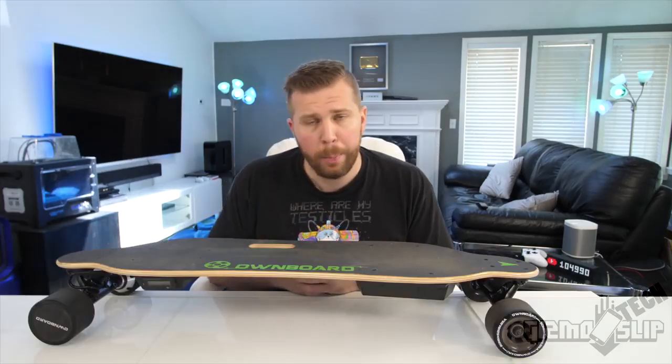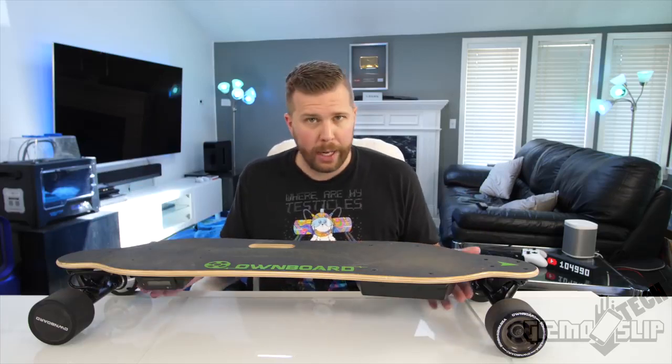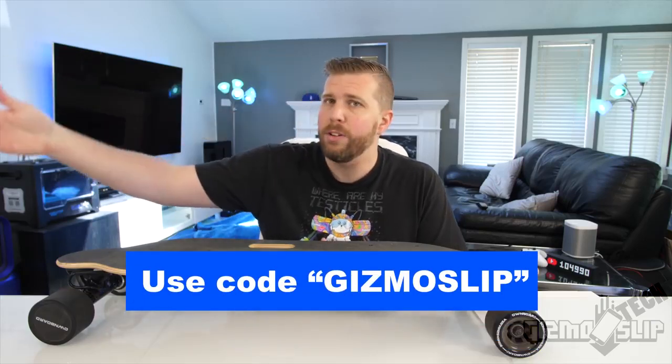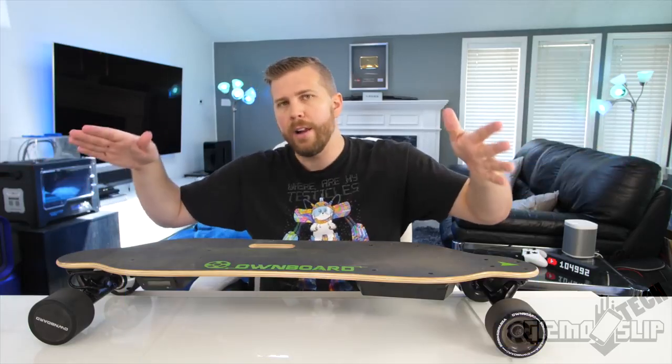We'll be taking a look at the value, the controllers, the range of the Ownboard, and my overall impression. Ownboard did approach me and asked me to review this — they sent this board out to me for free and provided a coupon code for $25 off, which helps support the channel. I'm saying that in all fairness and honesty. Without further ado, let's hop right into this review.